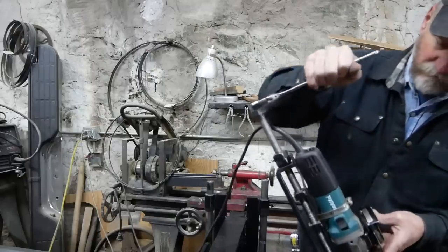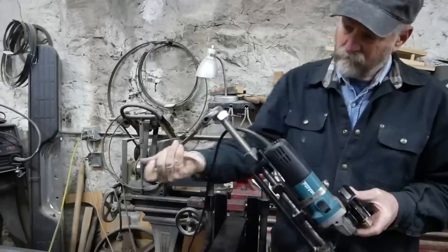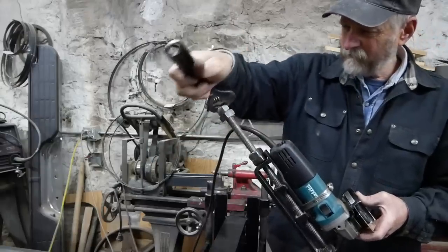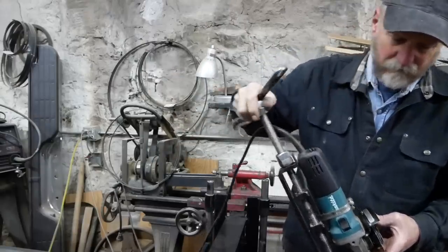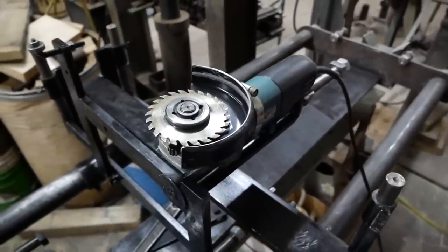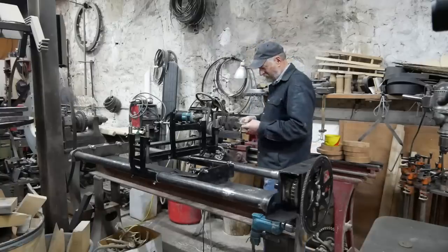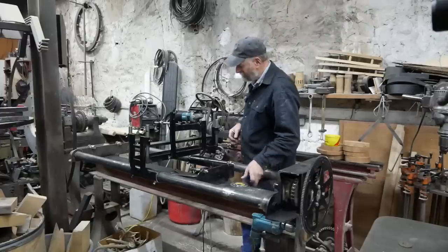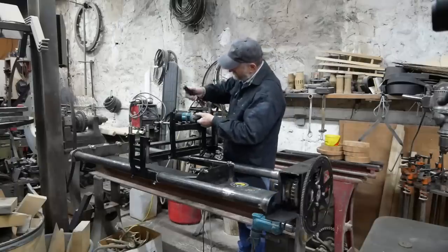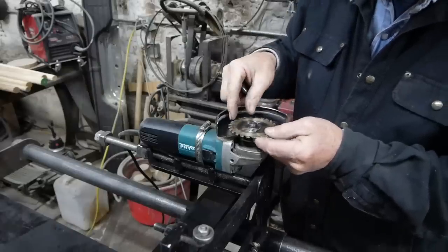In the past I tried a router and a straight bit, but it didn't give me the accuracy that I liked. So then I went to a little Makita grinder and put a little saw blade on it - it was better, but the saw blade is really too light. So when this Graf speed cutter showed up, I figured I had just the place to test it out.